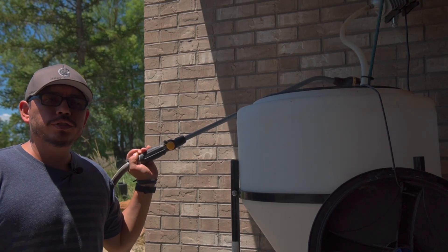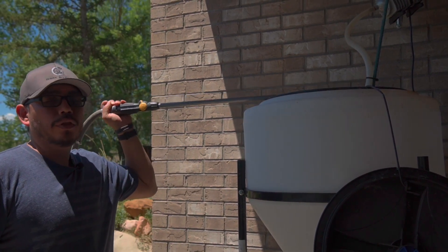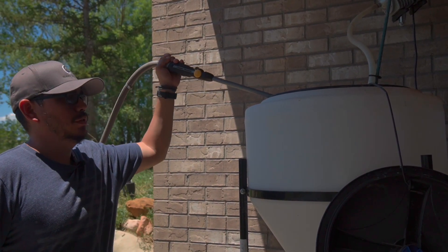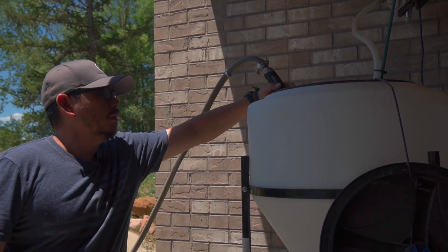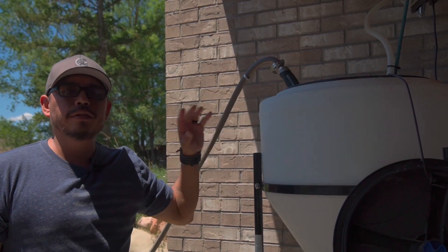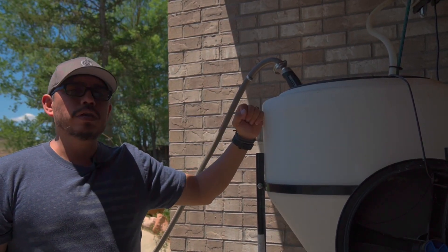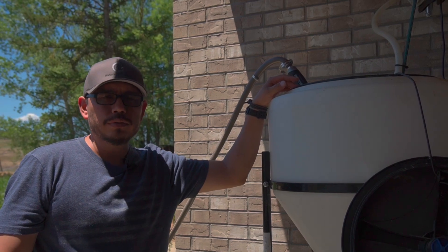First we're going to make our extract. We're going to use our trusty 30 gallon tank to do this. We obviously need to fill it with cold water — that's really important to make sure that our oxygen levels stay as high as possible. We're going to grab approximately three gallons of compost for our 30 gallon tank, which is about a 10 to 1 ratio. Sometimes it's a 5 to 1 depending on what size you're going to use.